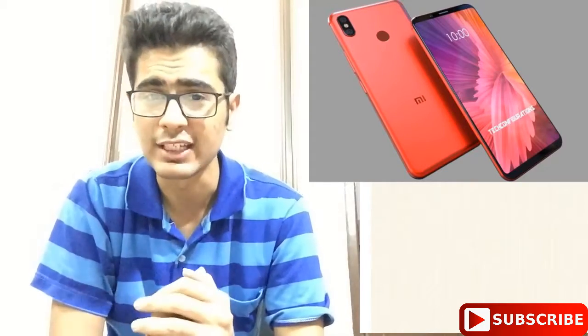If you are interested in buying the latest Xiaomi Mi 6X, I will be providing a top 5 things you must know before buying the Xiaomi Mi 6X.